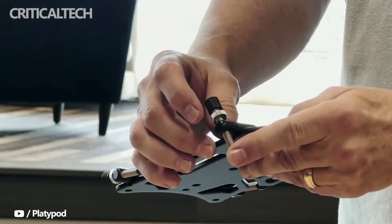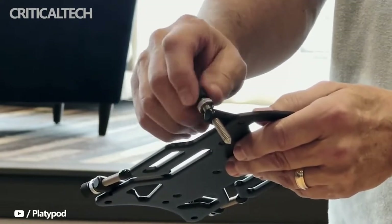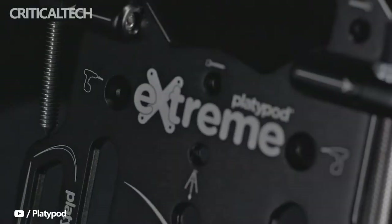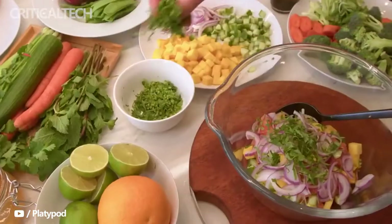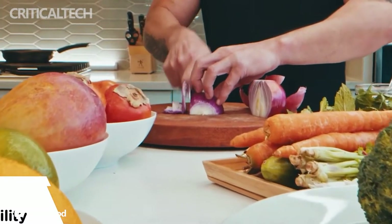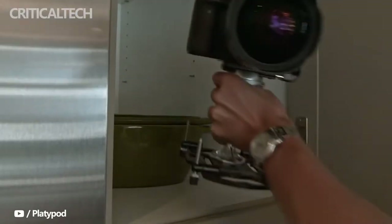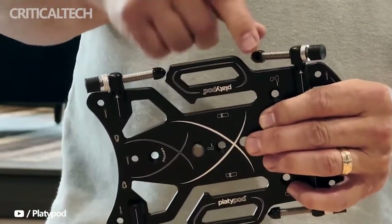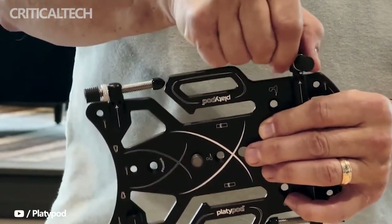Even though a ball head on a Playdipod can compensate for non-level placement, it can only do so much before the plate is too far out of balance and becomes overly top-heavy. I found that not only is this new design for the legs great for storage, but they are more easily adjustable for better stability when used in combination with a ball head. The legs come with removable rubber tips that cover spikes which can be deployed on rough surfaces, but the caps allow the Playdipod Xtreme to be used on delicate surfaces.